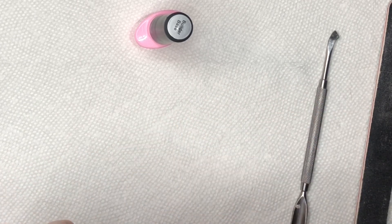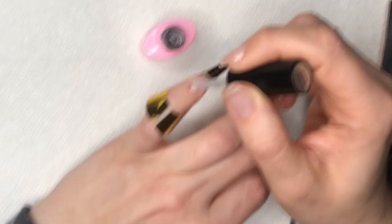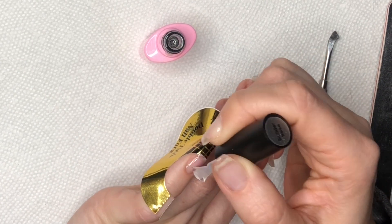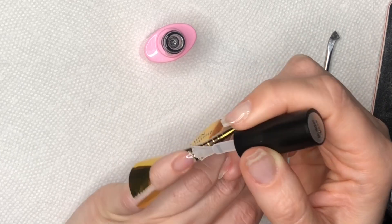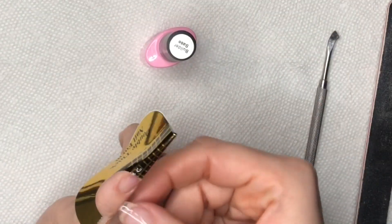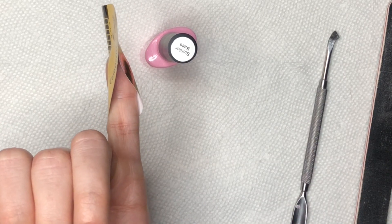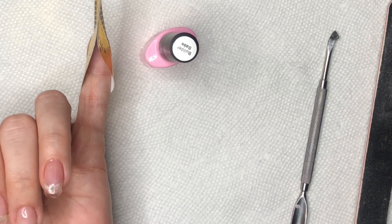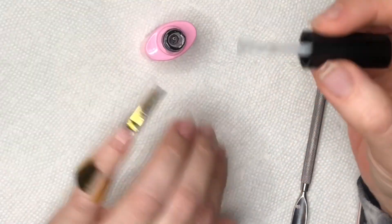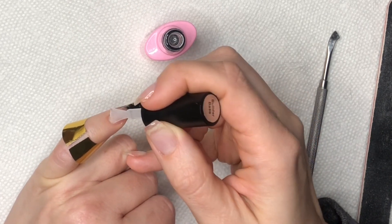Now I'm applying the nail form to my pinky finger, sliding it underneath and making it flush. There was a little mini earthquake — my cat jumped on the table with my tripod! They're always interested when I do my nails. I apply that nice layer to the entire nail, pulling excess product away from the cuticle and sidewall, then extending it slightly on the form. I hold my finger upside down for self-leveling to smooth out any bumps, then cure for 30 seconds.